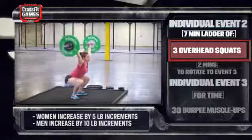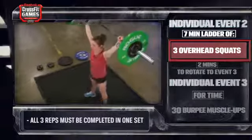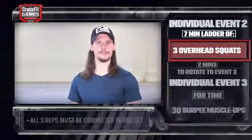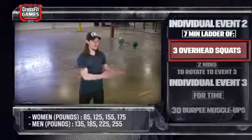The final repetition of the set must be completed before the time cap for that set to be counted. Athletes may choose from four predetermined starting weights on this event. Once the weight is selected, the athlete may not move back down in weight.